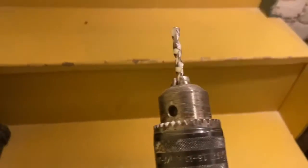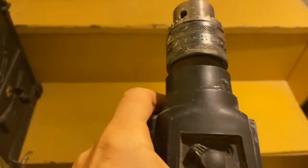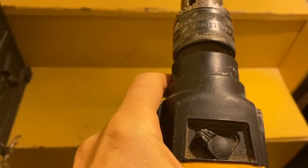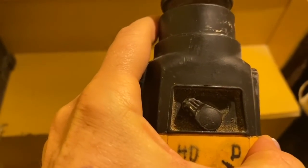Then it goes all the way in. When you're going into hard cement and brick, it needs to be on the hammer drill because it hammers as it drills. Otherwise it's just gonna spin and spin and spin, and it's just not gonna do anything.